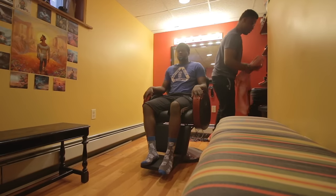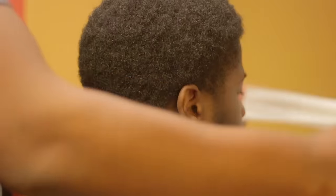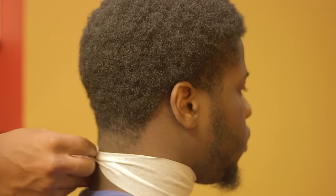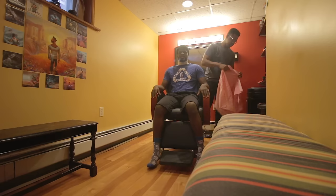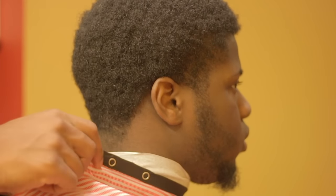First things first, you're going to need a neck strip. The purpose of a neck strip is to create a barrier between the cape and the client's skin. You don't want the cape touching the client because you put it on many different people — people sweat, there's dead skin. If it's in direct contact with the skin, you're going to be transferring diseases and bacteria from person to person. This is something I didn't know at the beginning, and I hope you guys are doing it, or you can adopt it now.